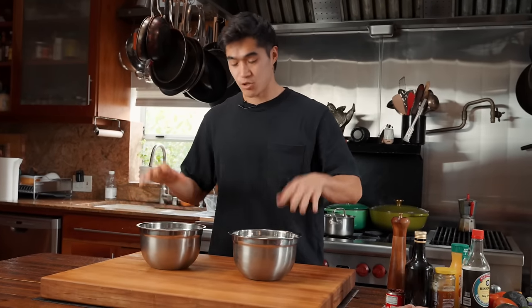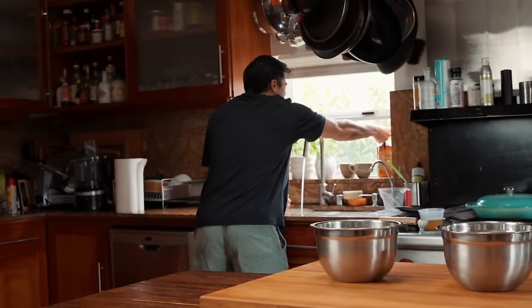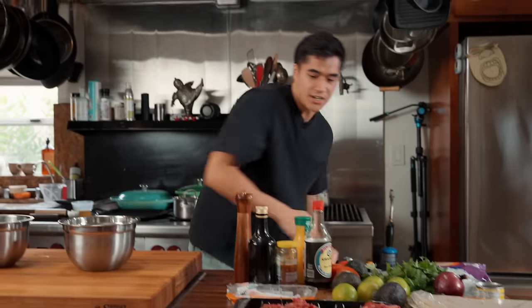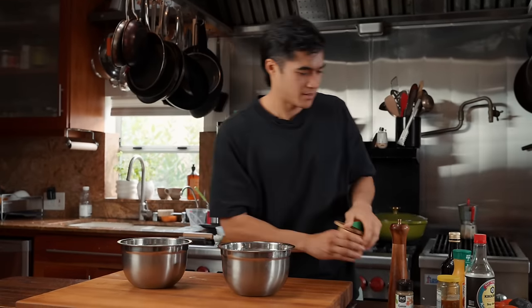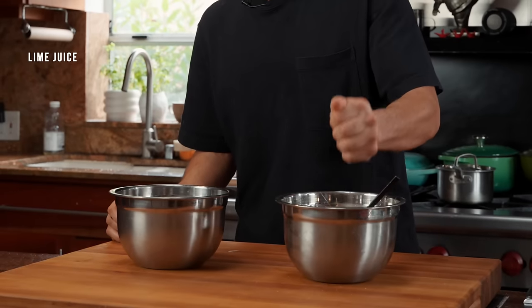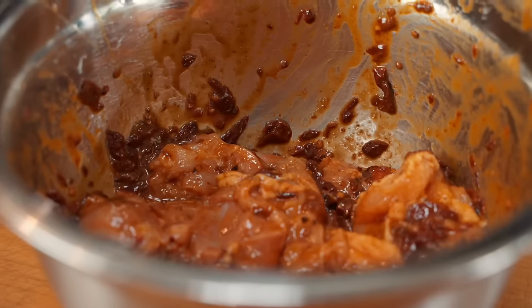First step is to make the marinade. We have two different marinades for the proteins, starting with the chicken. Boneless, skinless chicken thigh goes into the bowl. The main component is chipotle peppers in adobo — you can buy these pre-minced. Then in goes olive oil, cumin, salt, a bunch of pepper, a teaspoon of honey, which contrasts nicely with the spices giving you a little sweet and a little heat, and a little bit of lime juice. I'm just going to use my hand to massage the marinade in. Chicken adobo done.